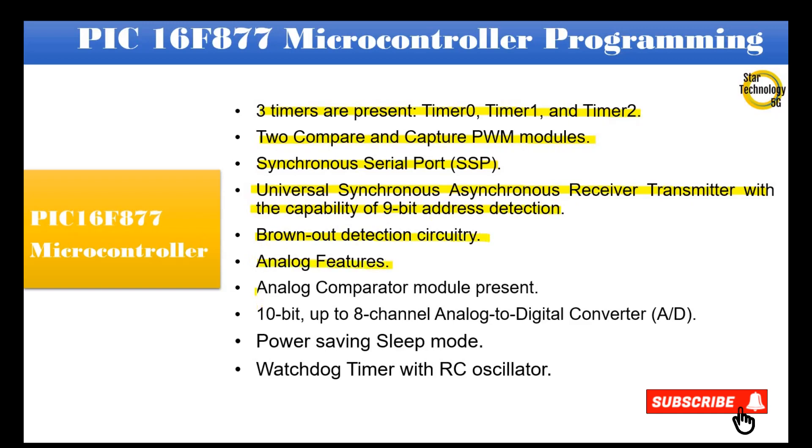Analog features include an analog comparator module and a 10-bit, up to 8-channel analog-to-digital converter. Additional features include a power-saving sleep mode and a watchdog timer with RC oscillator.